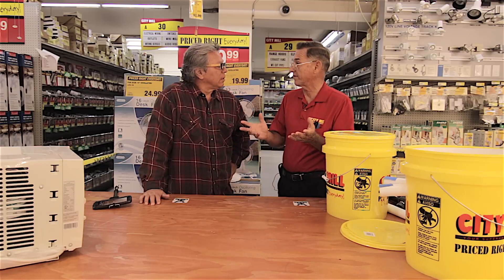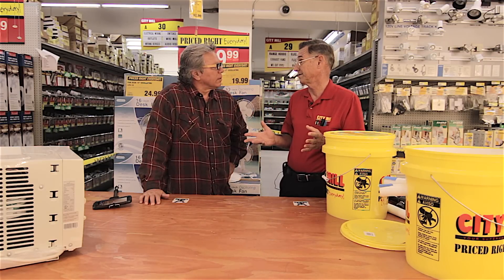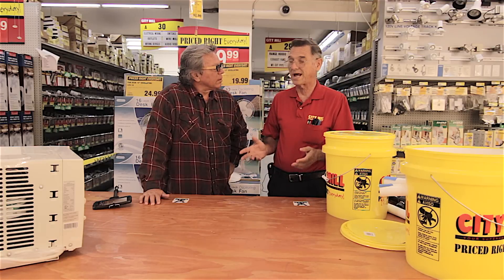Frank, what do you say we get started? Because it is hot. With this El Niño weather we've been having this year, it is so hot. Right here at City Mill, we've been selling so many fans and air conditioners. Even myself, I have a little workshop — my workshop has no air conditioner. So I'm here working on projects and I'm sweating. The temperature outside, 90, 95 degrees. So I figured, how can I keep myself cooler?